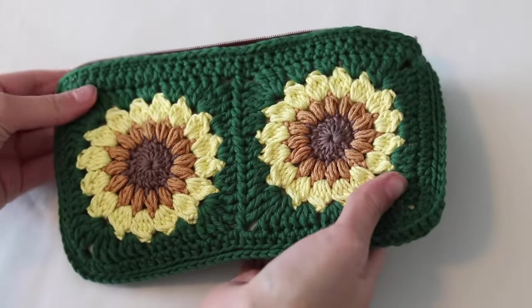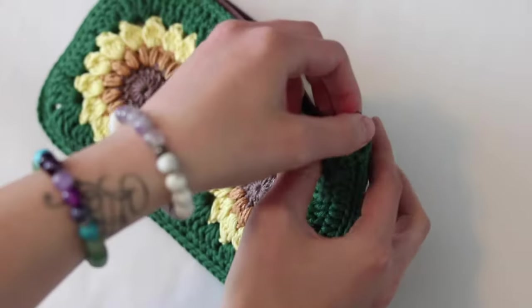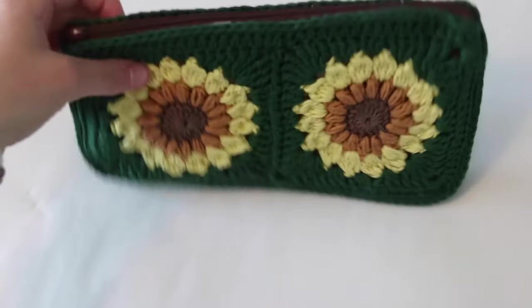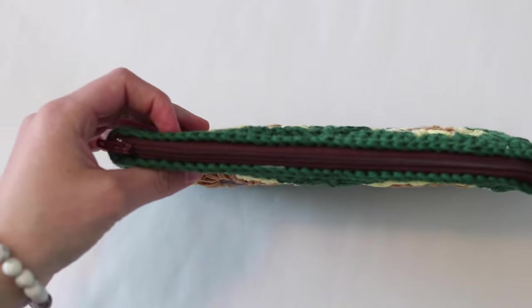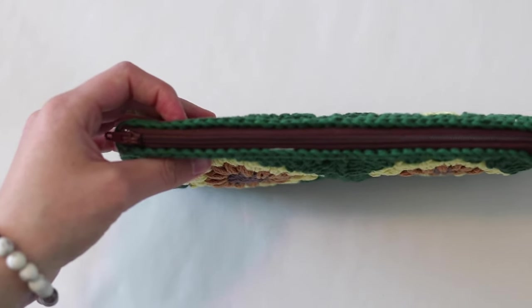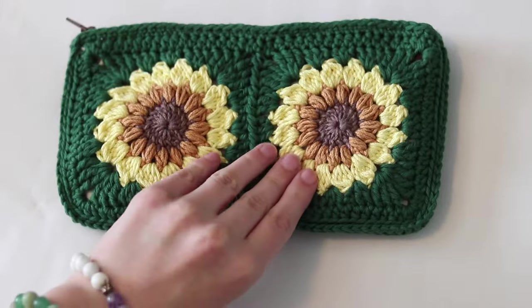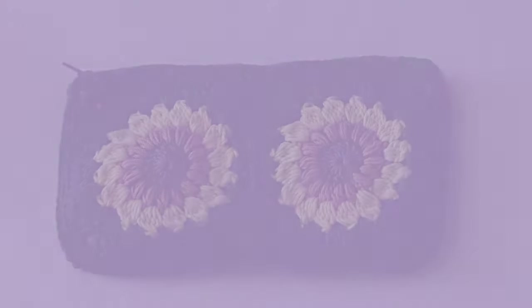That's the final result! I really hope this tutorial was helpful. If you have any questions, leave them below and I'll do my best to answer. Thank you so much for watching, and if you make the pouch and post it somewhere, feel free to tag me — I would love to see the final result!